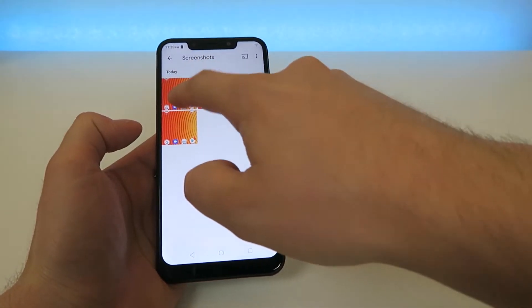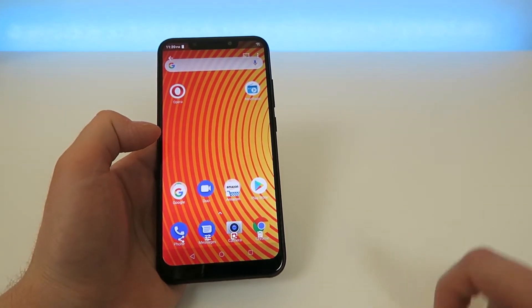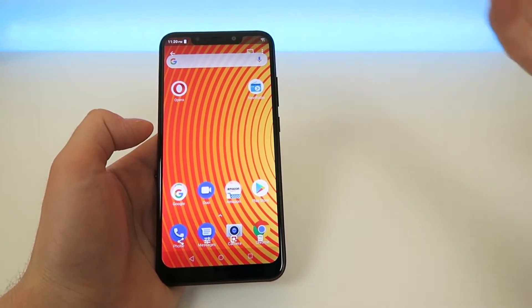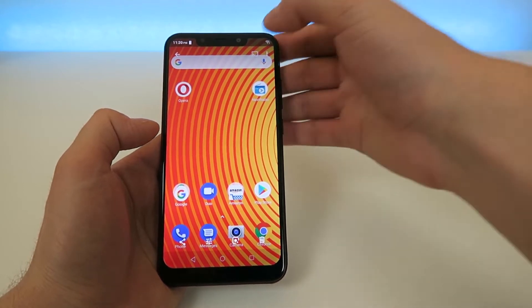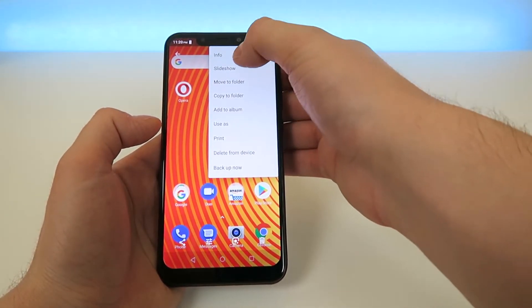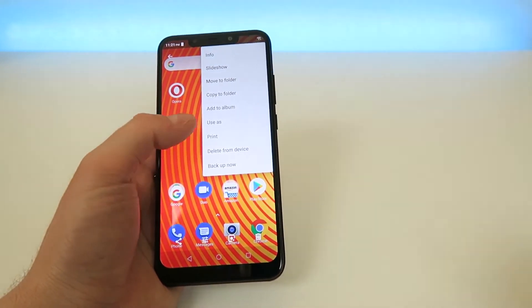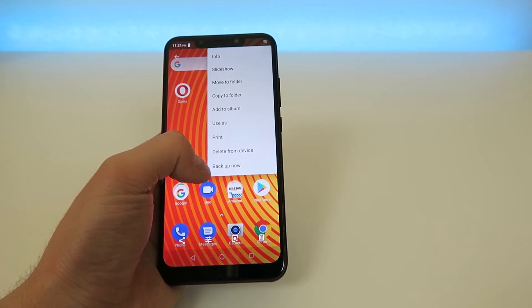Once you're there, you can tap on the screenshot that you just took and you're going to have some different options. Up top we have an option to cast to your TV or Chromecast or whatever device you have connected on your network. There's another button where you can go to a slideshow, move it to a folder, copy to a folder, add to album, use it as wallpaper, print it, delete it from the device, or back it up.